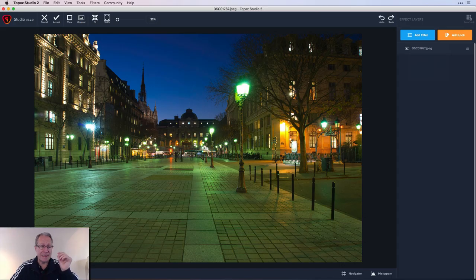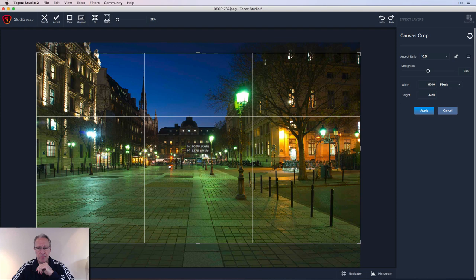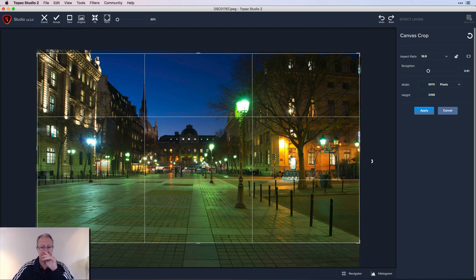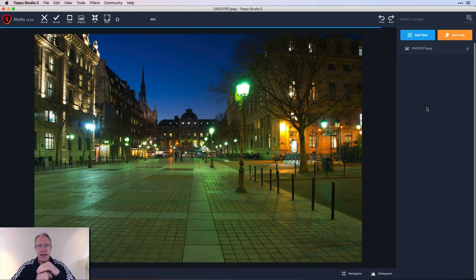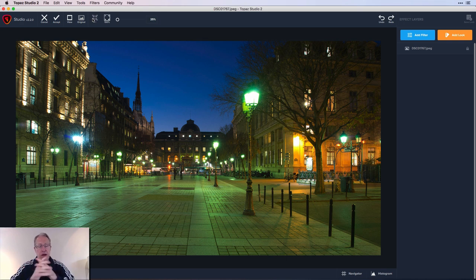Okay, here we go. The first thing I do is go over here and get the crop tool. I want to make this a 16 by 9. I'll pull that a little bit that way, maybe straighten it a tad — I swear all my photos are crooked. I really do need to see a chiropractor. Anyway, I think that's about right. I wanted that left line to really line up on that steeple, and this right line close to lining up on that lamppost. I'm going to hit apply and then fit so I have a bigger photo. Now I'm ready to edit.